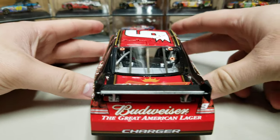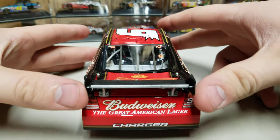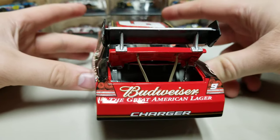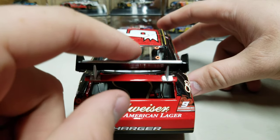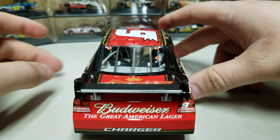Let's get to the rear here. We've got the Budweiser, the great American lager charger, and then again that little bronze stripe with a black tip on the base of the bumper. Inside the rear you can see we've got a brace on the right side, two tethers that hold the deck lid down, and then our fuel cell in there. We've popped that down — we've got Budweiser on the rear deck lid.